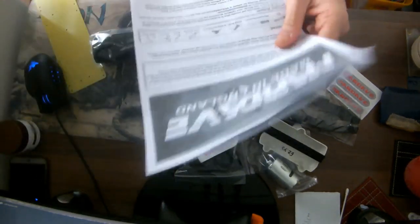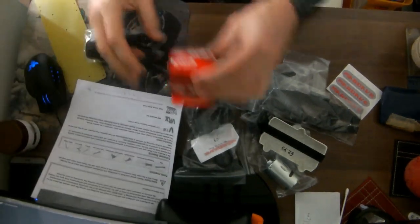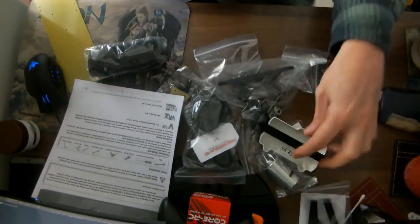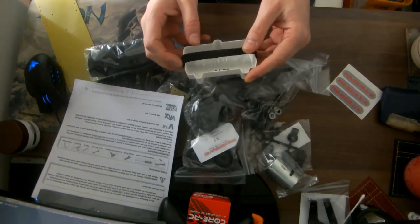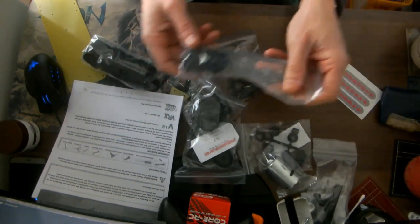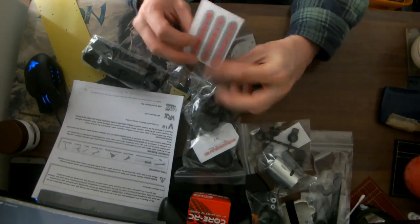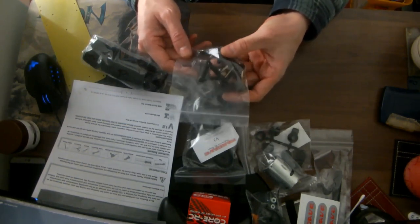Okay, what have we got here? Instruction manual - that might be useful. A servo. Front bumpers. A battery tray which didn't come in the kit because this kit currently has no battery trays or speed controllers - they will be arriving soon. A rear bumper. Axle, gears, pinion, bull racing, washers, stickers. Excellent. Front wishbones, stub axles, screws, servo holder.